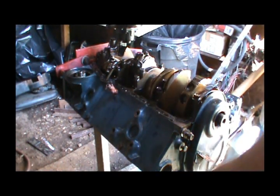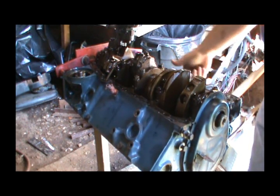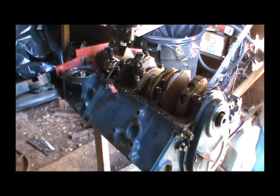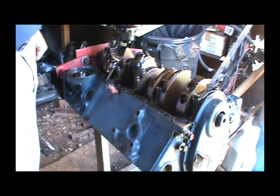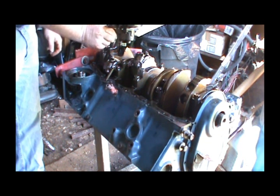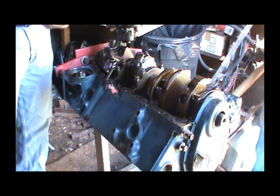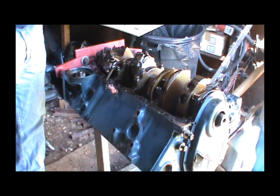Alright, got the oil pan off. Had a bunch of antifreeze in the block — apparently that's why they put these drains on here. I've never seen petcocks on an engine before like this. First thing I'm going to do is pull this oil pump off and keep it clean. Plan on reusing it. It's got two pegs and a bolt hole, plus the pump mechanism.